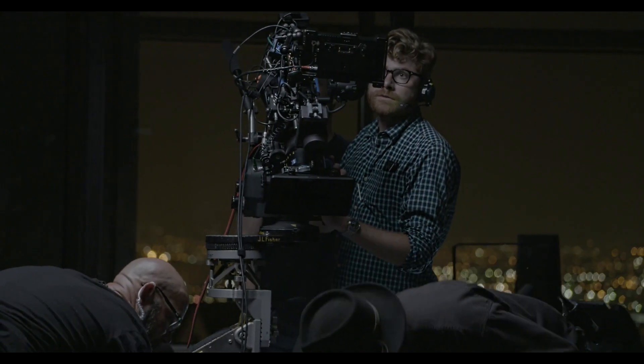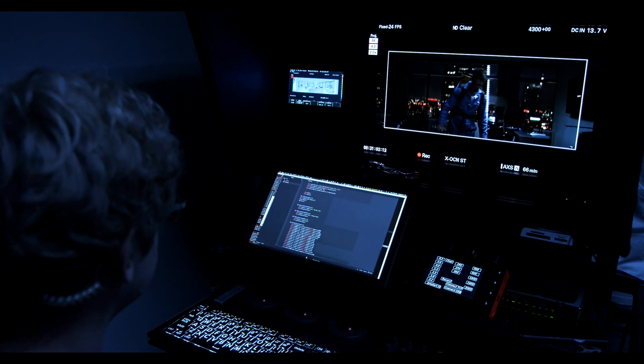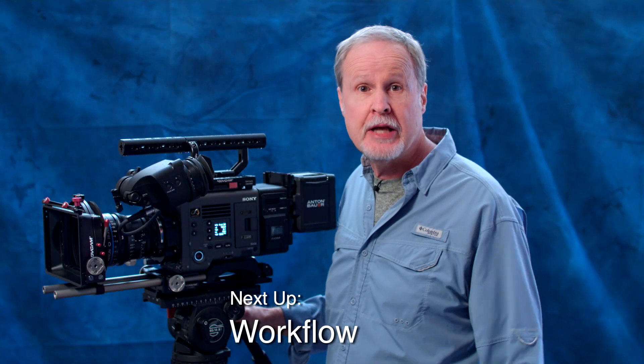As you can see, the Venice has quite a lot of important features, and I can't hit on every single one of them. But let's talk about workflow — that'll be our next video.